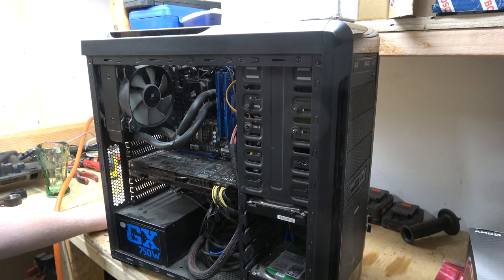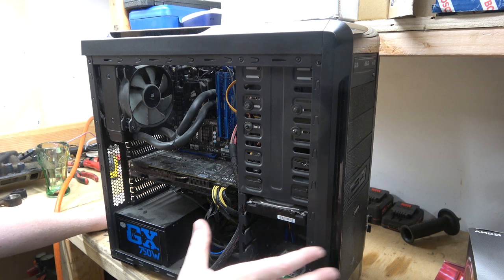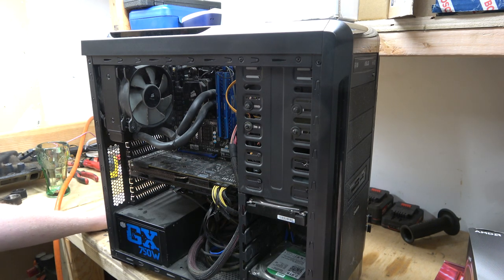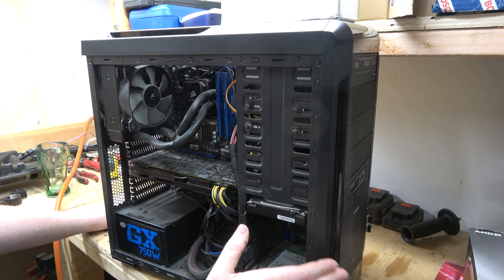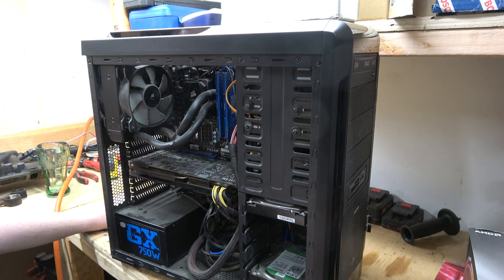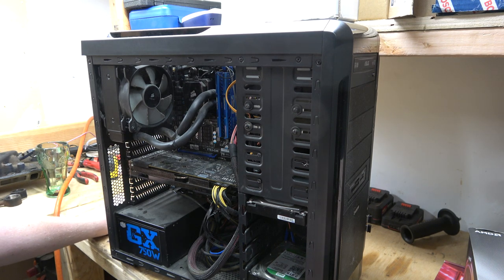I had to go with this case even though I didn't really want it — I wanted a completely different case, but they didn't have it. So I went with this one, the best one I liked out of the bunch.